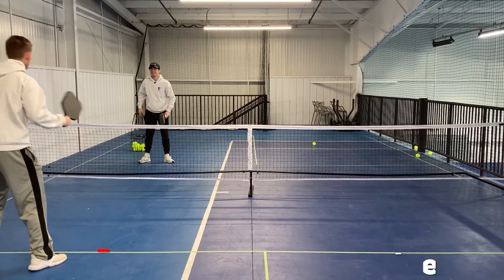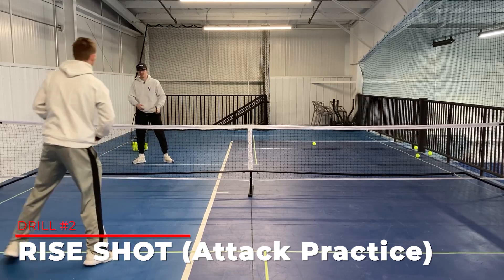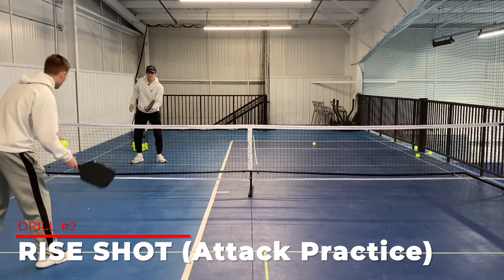The third drill we're doing is I'm gonna hit soft ones and he's working on hitting that rise shot. Love it — so he's speeding it up. We go down and back for each one of these.